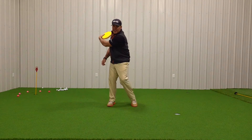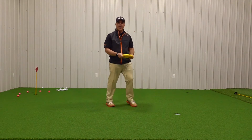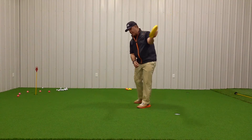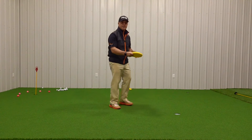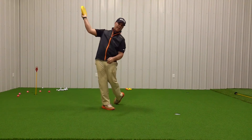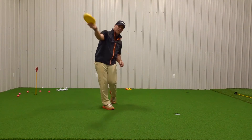So I have this action, and to you at home, it looks like this. For you left handers, it looks like this, with a full follow through.